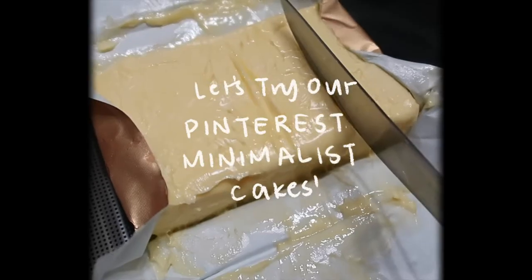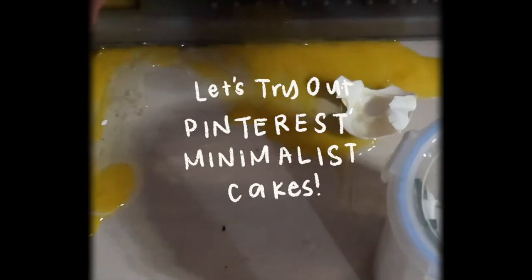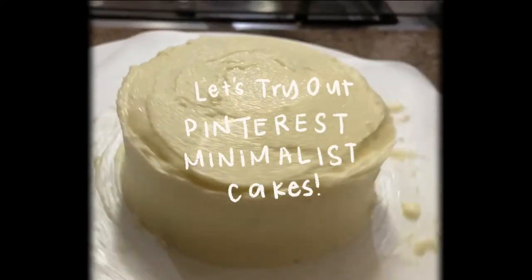You know what? I'm really craving some cake right now. Let's go bake a cake. It's not enough that my tita just opened a bakery — I'm gonna make my own. We're gonna go downstairs and try baking Pinterest minimalist cakes because that looks easy. It's easier than those fancy looking cakes.